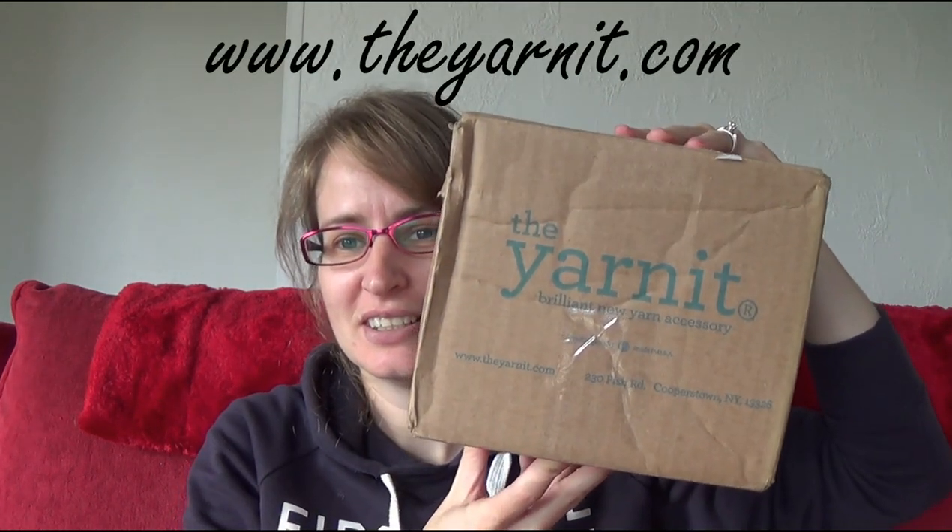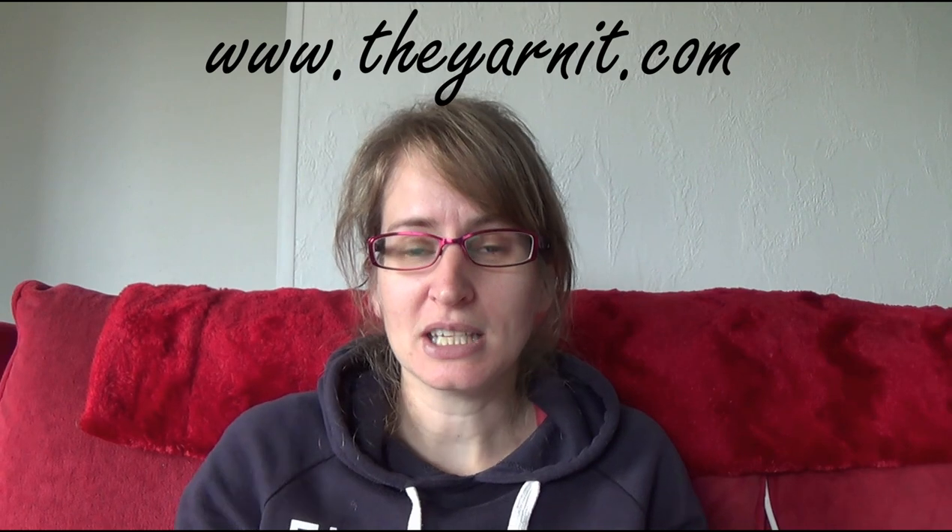Hi guys and welcome to another video. In today's video I have an unboxing and I'm very excited about it. The box comes with the brand printed on it so you know exactly what is turning up at your door — when the courier driver turned up I was like, oh, I know what this is. So I was sent the yarn it to do a review and I'm going to show you how it comes in the box, then use it off camera and come back with my review.